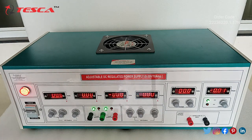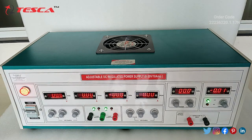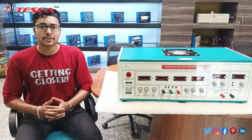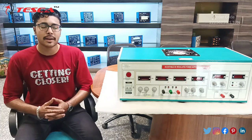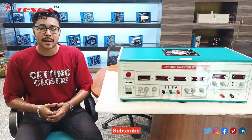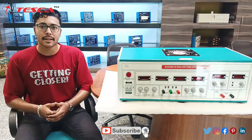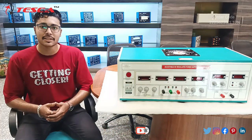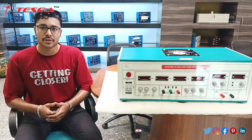That is how this DC regulated power supply works. If you have any query regarding this DC power supply you can contact the Tesca Global website — you can find the link in the description. For more information go through the manual. Thank you for watching this video. If you like this video, like, share, and subscribe to our channel.